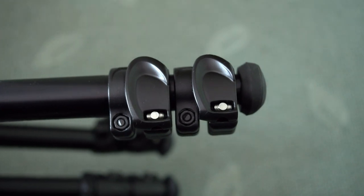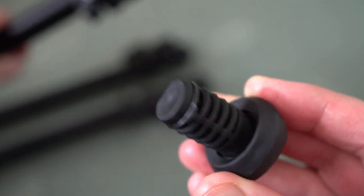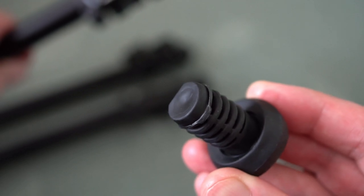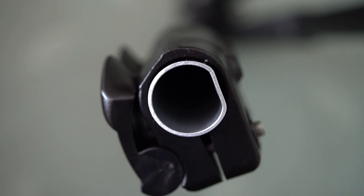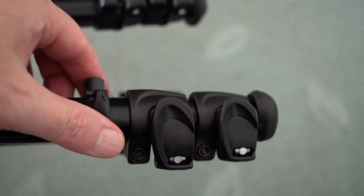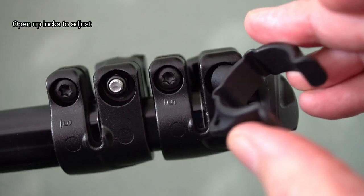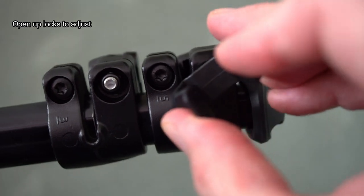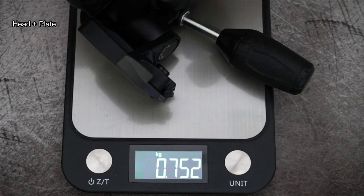They've gone with flip or lever locks, which I personally prefer — I just find it quicker and easier to deploy and put back. There are very thick rubber feet with a hole so you can put spikes in if you want. Here is the adjuster if you want to adjust the locks — just open those up and twist that around. The tripod on its own is just over 1.8 kilograms, and the head is around 750 grams.